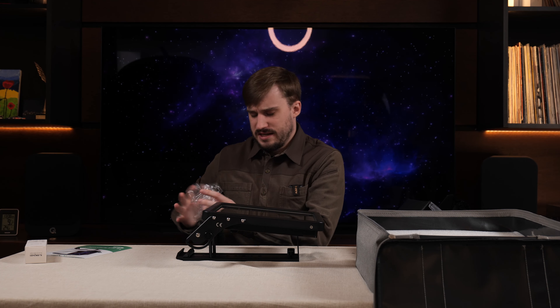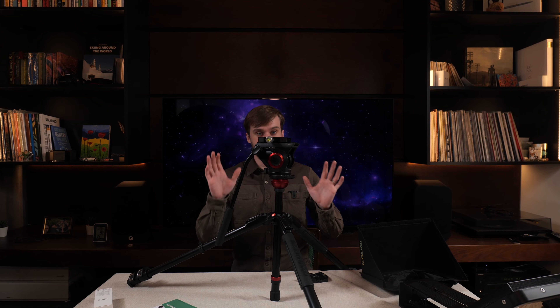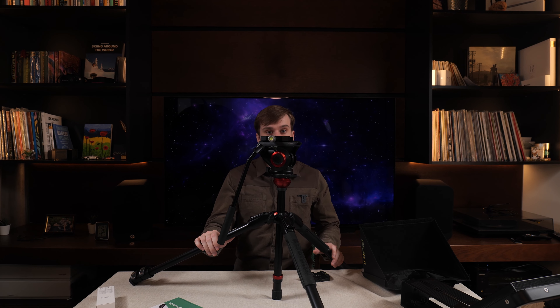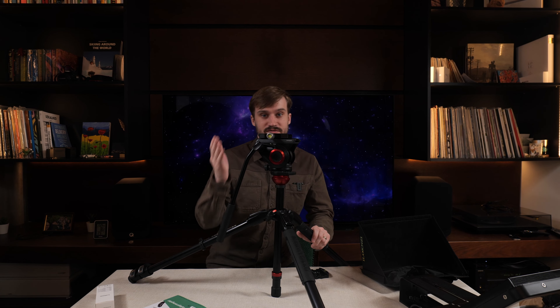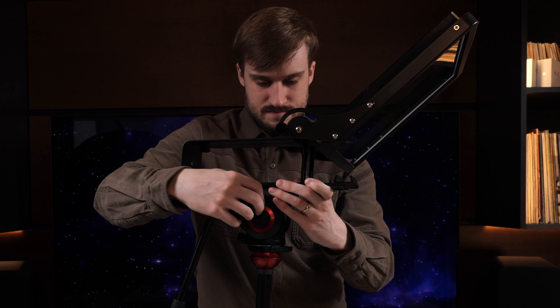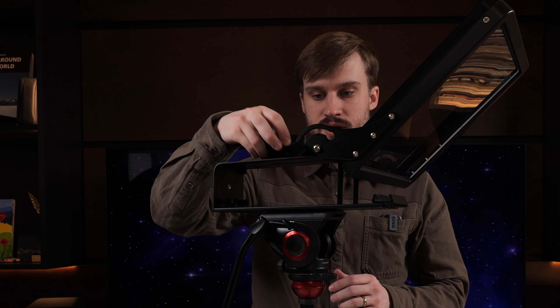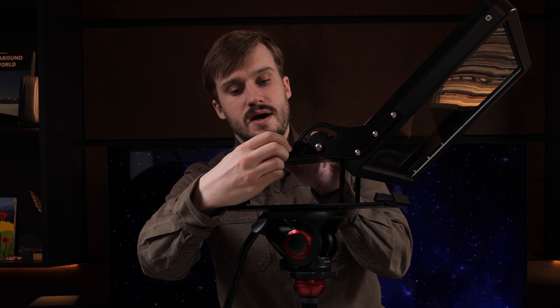Okay, that wasn't that satisfying actually. Let's try and set it up - oh boy, this is very big. I don't even know how to begin to film this, so I have my wife holding the camera, hopefully it's not too shaky.